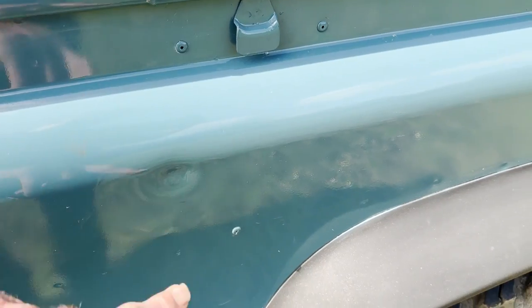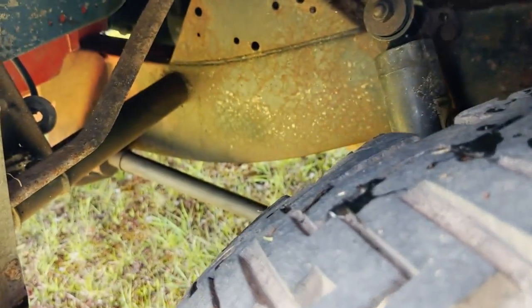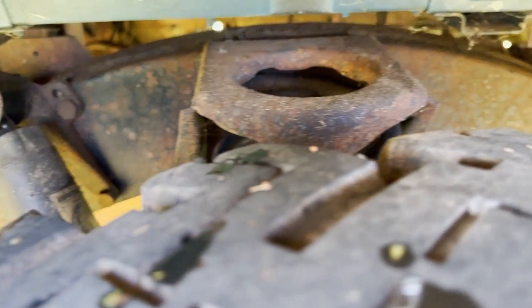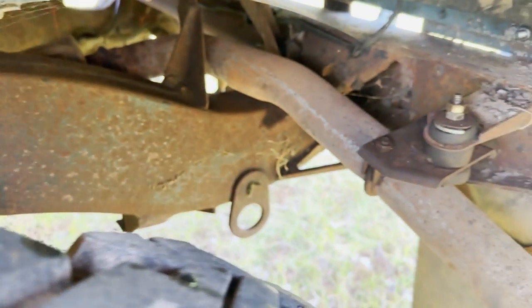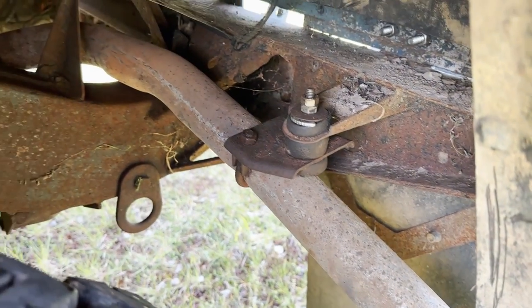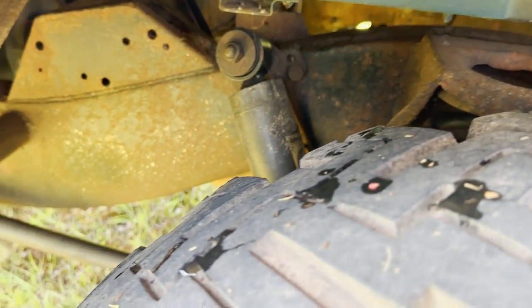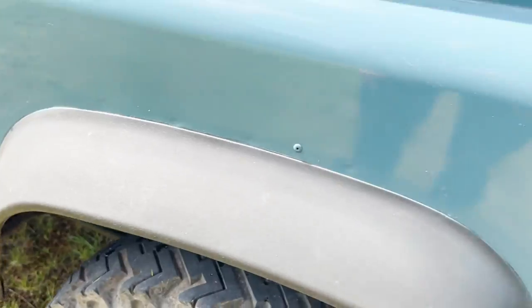Nearside rear wing — we've got a dink just there, and the usual Land Rover crease in the nearside rear corner, just down there where it's been backed into something. A few runs in the paint, a few bits of touching up. As I say, it's not going to win any concourse competitions this one. As you can see, the chassis does bear out what he was saying. Nice to see it's not been covered in anything nasty either.